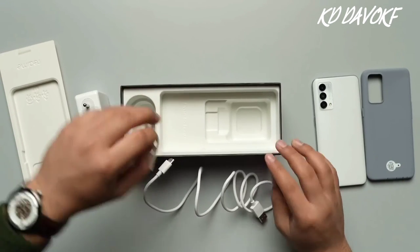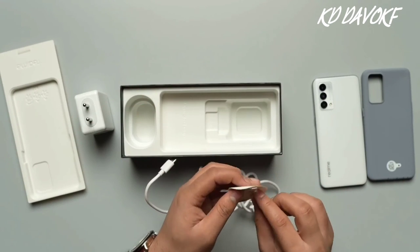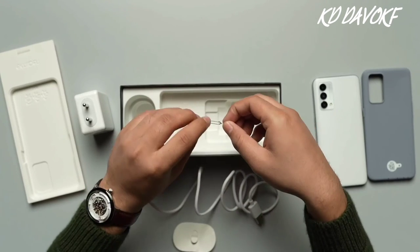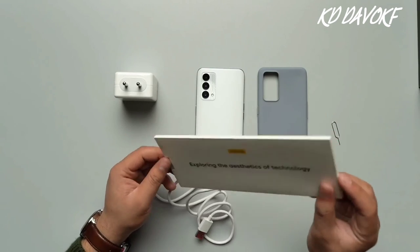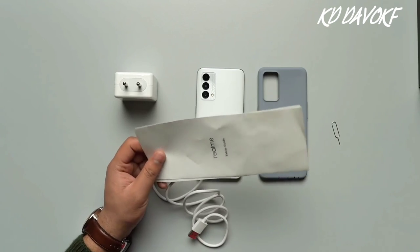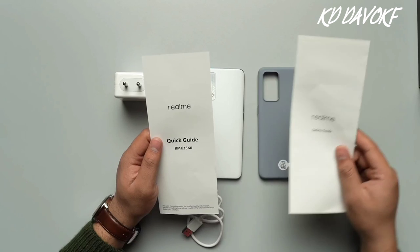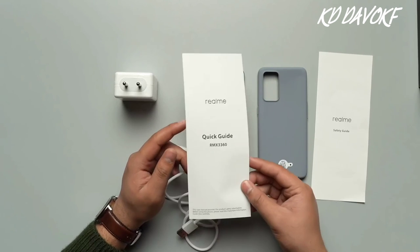Wait, we have one more thing here. As you can see, they have also provided you with a SIM ejection tool as well. And finally, let's open this envelope. As you can see, they have provided you with some documentation — there's a safety guide and there is a quick guide.